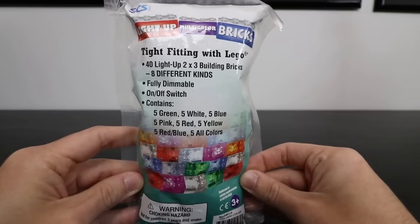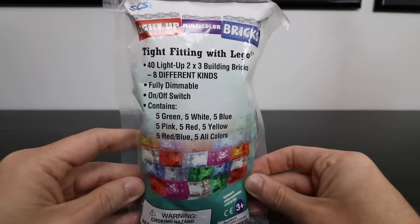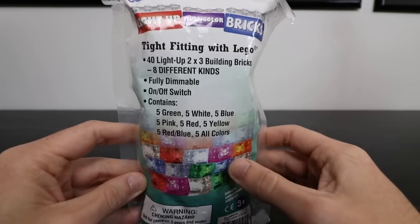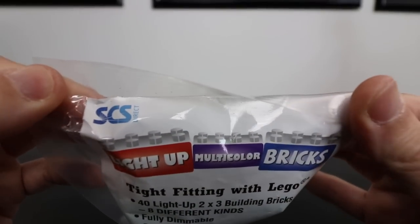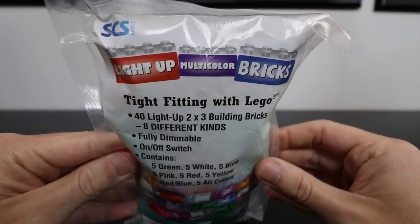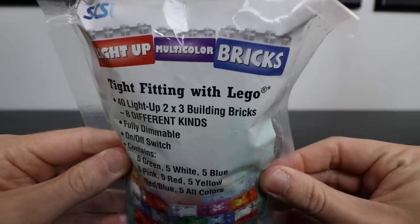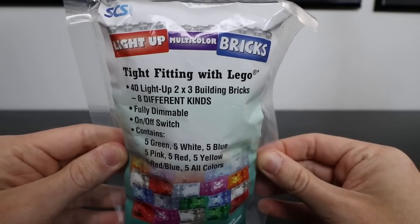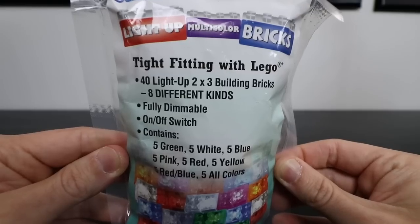Hey guys, welcome back. Today I have a product to share with you that I hope is pretty cool. It's actually a non-LEGO product that I bought on Amazon, but something I've been wanting to experiment with. This product is the SCS Direct brand Light Up Multicolor Bricks — essentially light bricks. They're tight-fitting with LEGO, but they aren't LEGO. They're 40 Light Up 2x3 Building Bricks, eight different kinds, and they're fully dimmable.